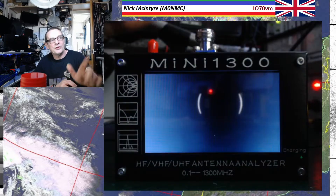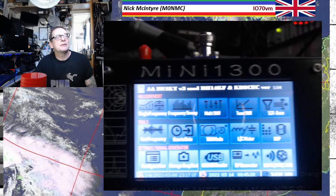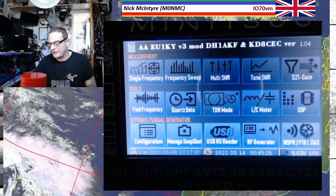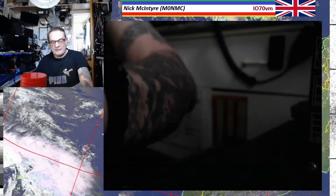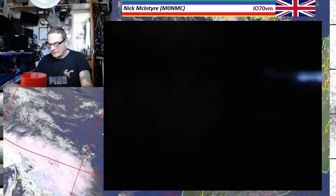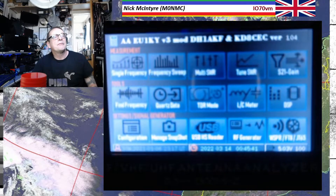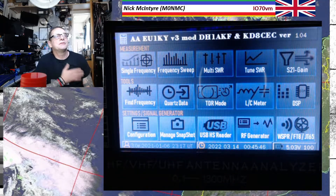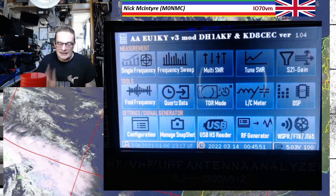So you just switch it on there. Let's get in a bit closer so you can see what's going on. There's all kinds of stuff this thing can do — a lot more than it needs to, probably. Some of which I have yet to figure out myself. This is just an initial look at this piece of kit.